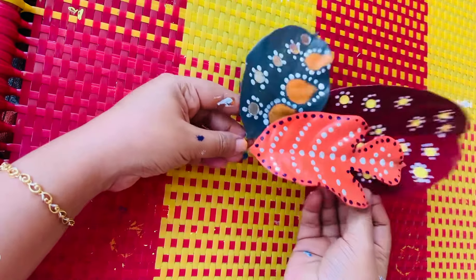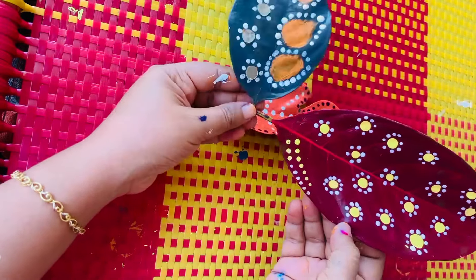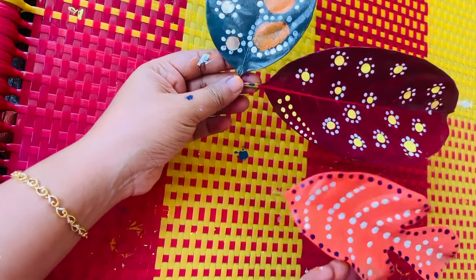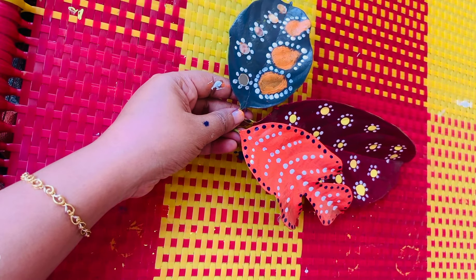We can add that to the leaf. Here we are going to be like this. If you like this video, please share and subscribe. Bye-bye.